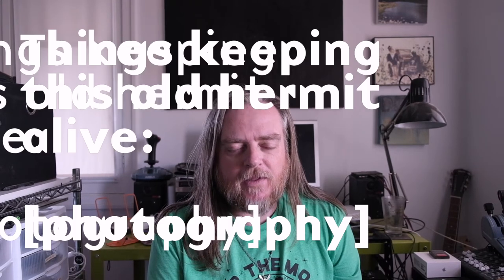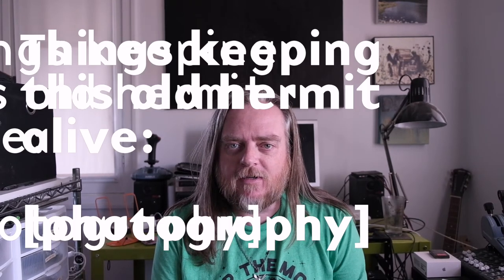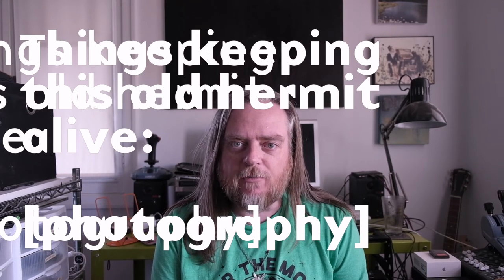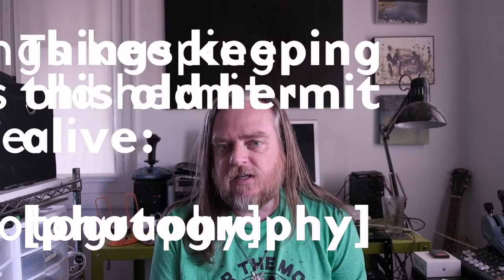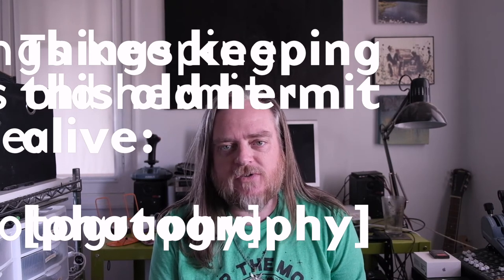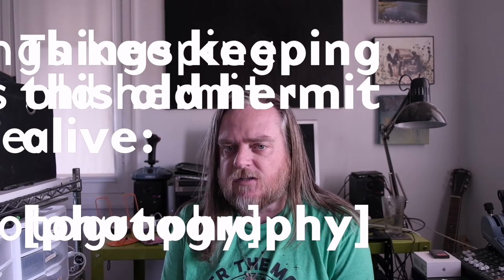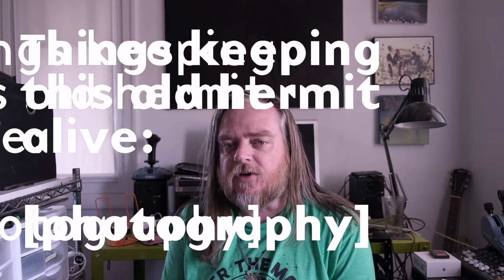Howdy! This is Jshell for IUG and AODL, and welcome back to my channel of various things keeping this old hermit alive — philosophy, K-pop, modular synth experiments, graphic experiments, photography. This is a photography one.